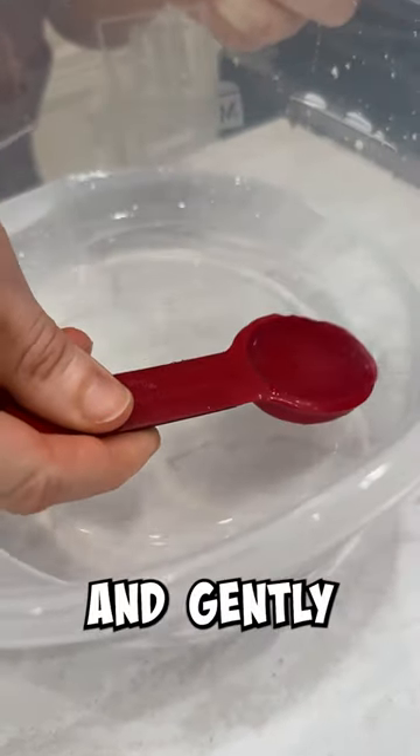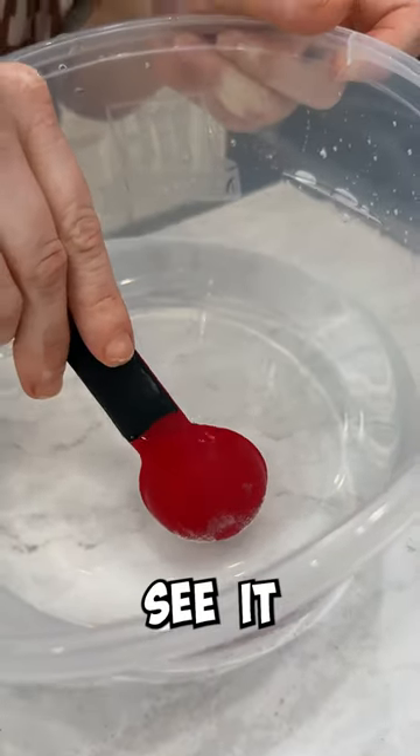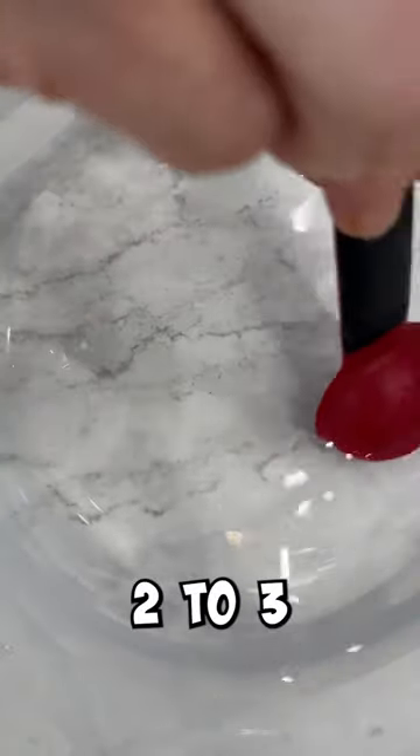Very slowly and gently — we don't want to rush. It's starting to set already, I can see it. Let it fall out of your spoon. It's in there. Let it swirl for about two to three minutes.